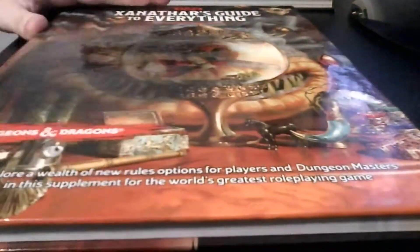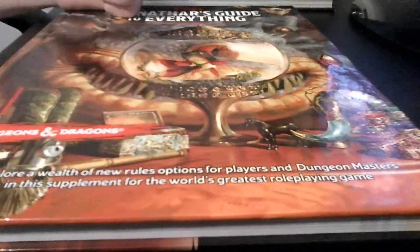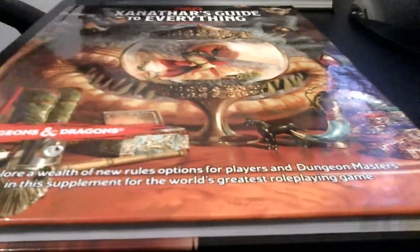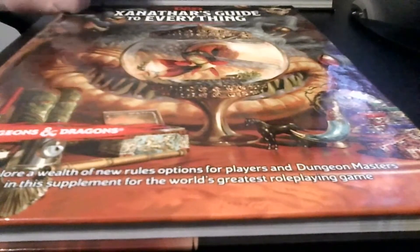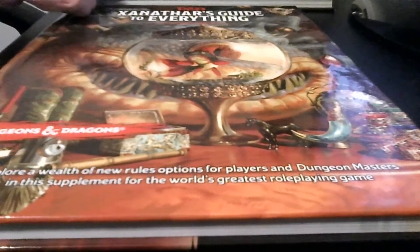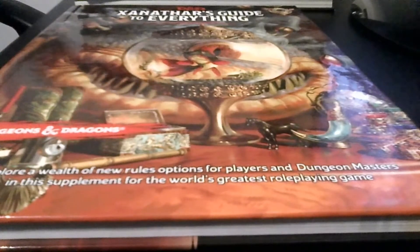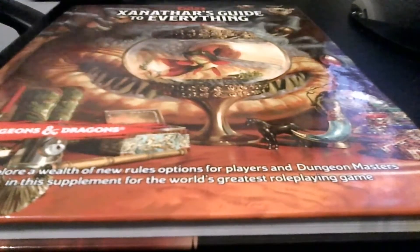Next book I have in my collection is Xanathar's Guide to Everything. I'd recommend this over the Sword Coast any day of the week. This is your player resource book other than the PHB — you want this book. It has some of the best subclasses in the game, from Oath of Conquest Paladin to Way of the Drunken Master Monk. There are even some reprints from Sword Coast in here.